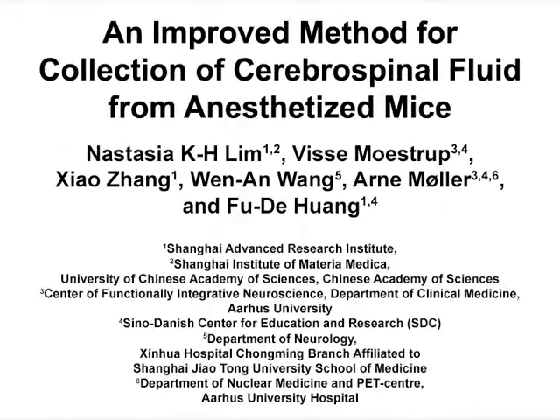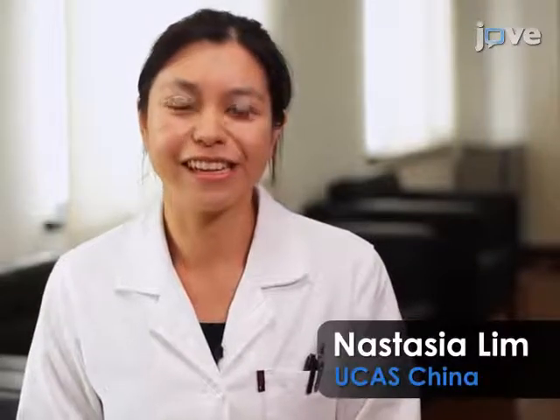The overall goal of this procedure is to improve collection of cerebrospinal fluid from mice without contamination from blood. This method provides an easy and reliable way to collect CSF for monitoring the biomarkers of neurodiseases. The main advantage of this technique is that the addition of the micromanipulator to aid in CSF collection from mice decreases the contamination of blood during collection.